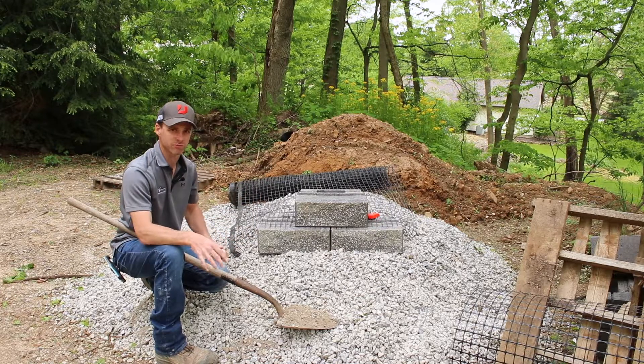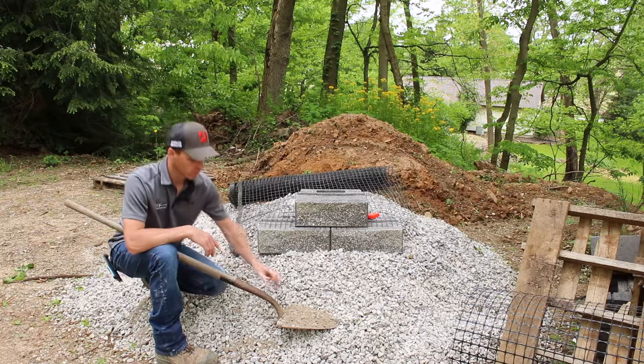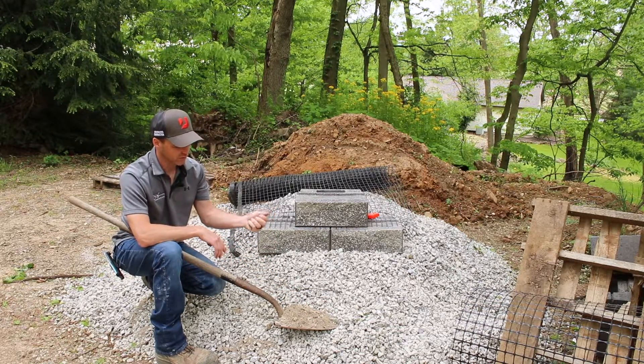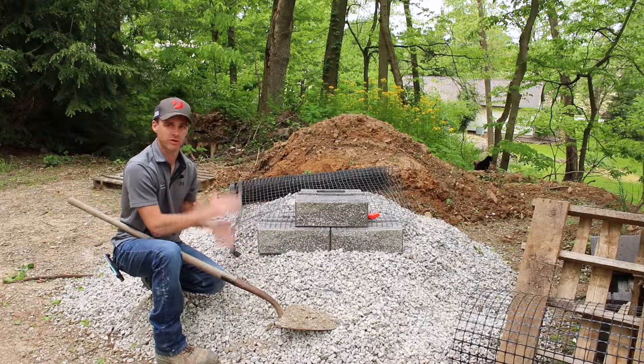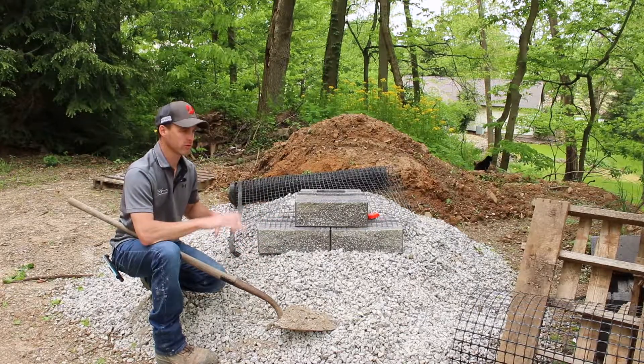Generally with a small compactor the size of a push mower, you can only put down about an inch and a half of dense graded base at a time. With the proper moisture content, it needs to be wet enough that it balls together but not so wet that you can squeeze water out of it. This is too dry currently because it's not balling up — it should be like lumpy oatmeal. You want to get that stuff compacted in there properly and get it level.